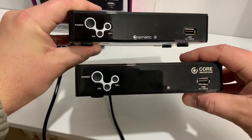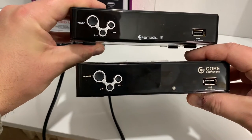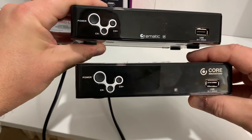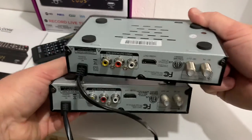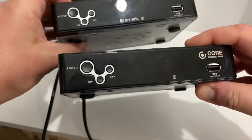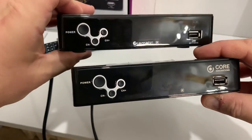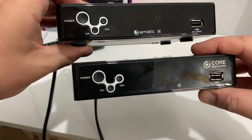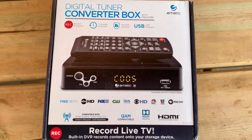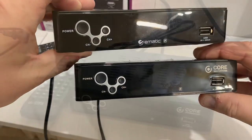You can see that the front of the converter box is identical to the older Ematic digital converter box — the chassis looks exactly the same. Not a surprise; most of these converter boxes use the same software interface, even if they don't use the exact same chassis. If you want to check out a review of the Ematic model, look in the description of this video — I'll put a link there.